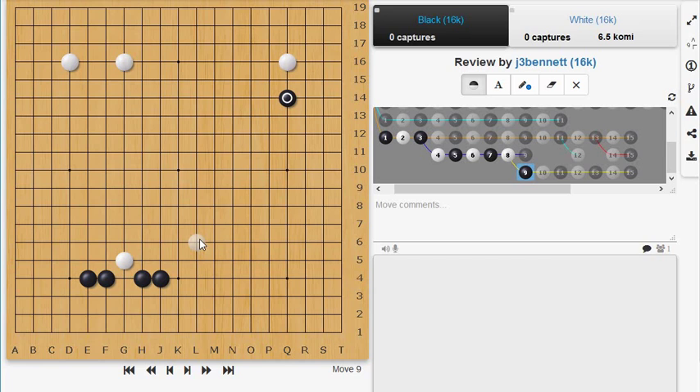Interspersed between these games are little sections of advice — sidebars, basically, little boxes of text alongside the game. For example, there's a section where she talks about how to improve — her advice for improving your Go. There's another box, which I thought was pretty interesting, where she talks about thickness: she defines the concept of thickness and talks about how you use it.